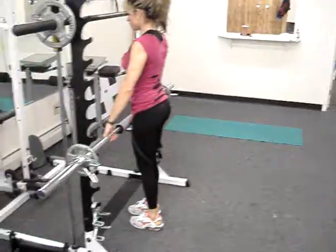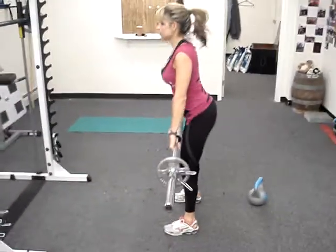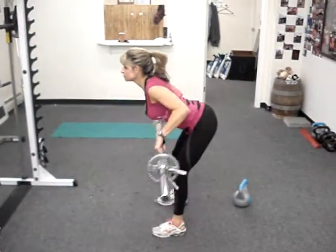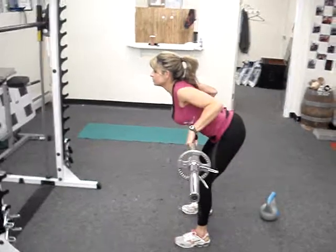Now we're going to perform bent over rows. Notice she has her palms down, so it's a little more posterior delt, upper back. She bent over and has a good hip hinge. Her back's not rounded — that's how you hurt yourself.